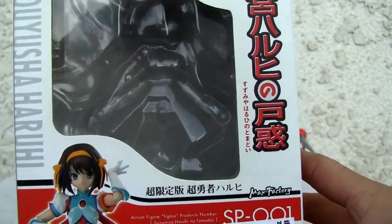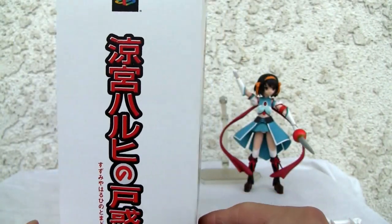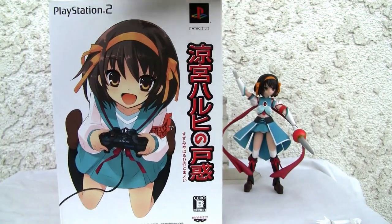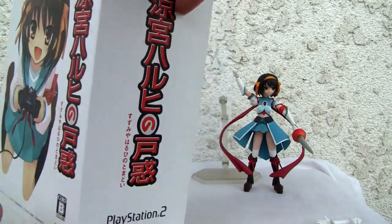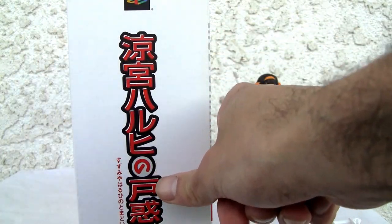It's a PlayStation 2 game. Came with a figure — kind of neat. Japan is awesome like that. PlayStation 2, and yeah it's definitely moe, no doubt about that. There's the top of the box, side of the box, same thing. Suzumiya Haruhi no Tomadoi.